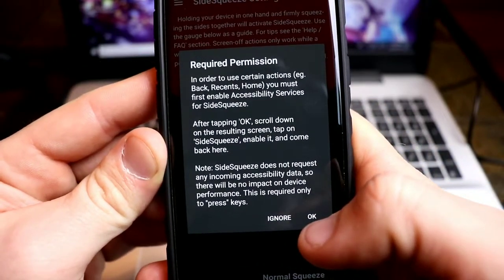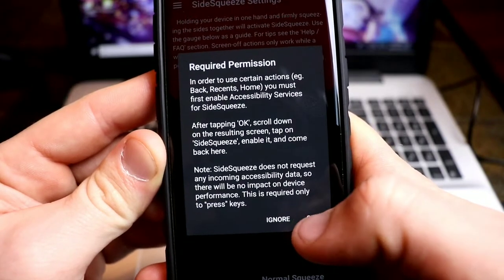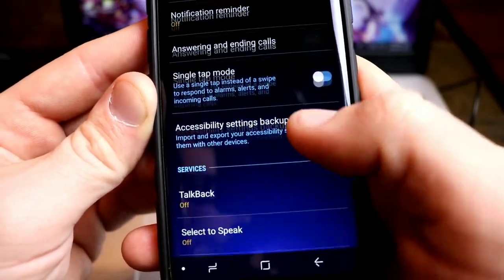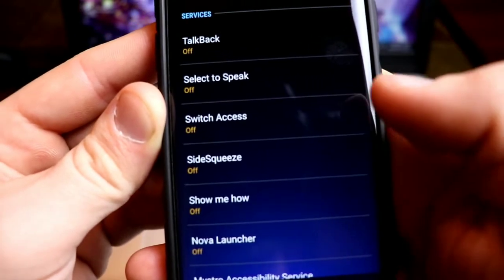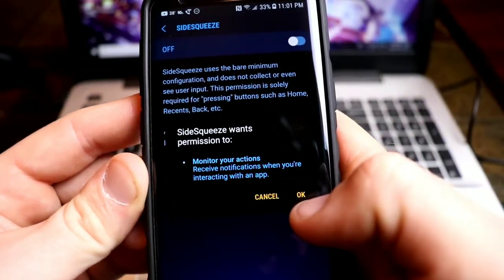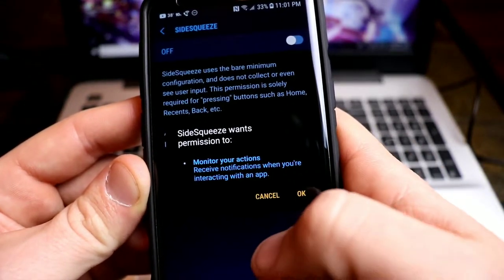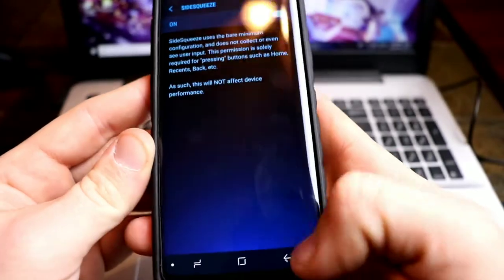It's going to ask for required permissions. In order to use certain actions like back, recent, and home, you must first enable accessibility services. Click OK, then scroll down to Services. It's going to show Side Squeeze right there — click that, click the on toggle. It will ask you if Side Squeeze can monitor your actions, receive notifications, and interact with apps. Click OK.